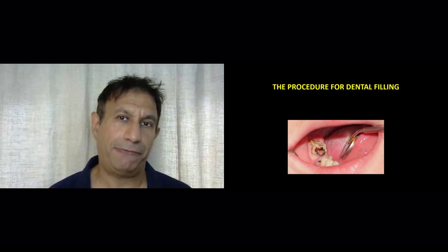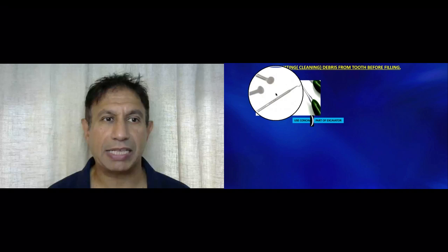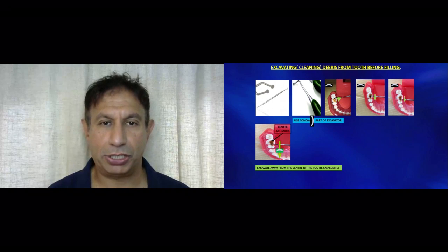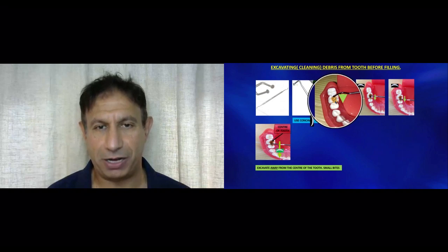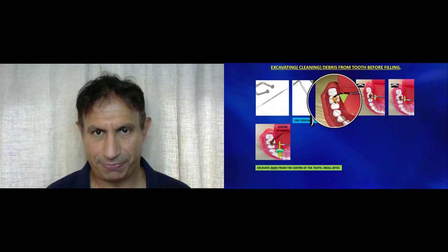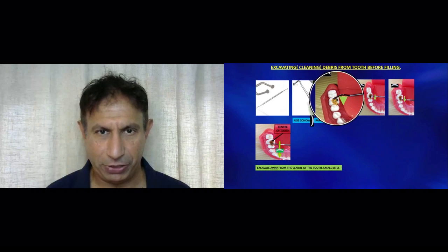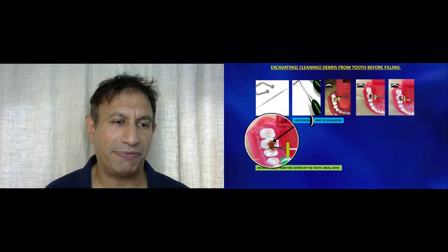The first part of doing a dental filling is cleaning the decay from the cavity. To clean it, we use an instrument known as an excavator, which has a spoon-shaped end on each end. We use this concave surface to clean the tooth. We place the spoon end into that part of the decay which is closest to the center of the tooth, with the concave side facing towards where the decay is. Then we clean away from the center of the tooth — always cleaning away from the center.